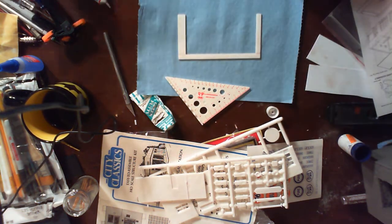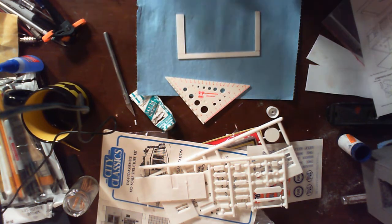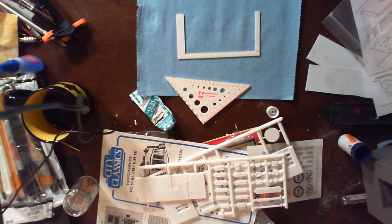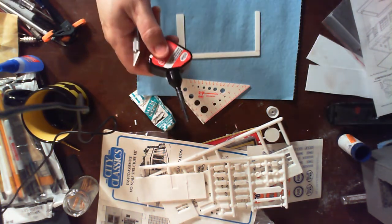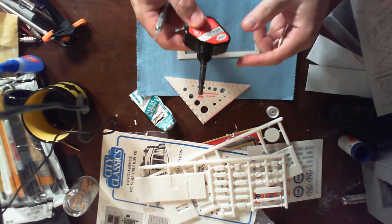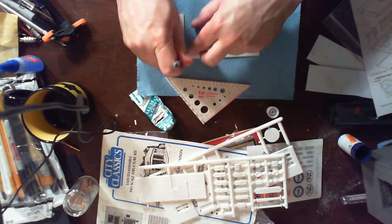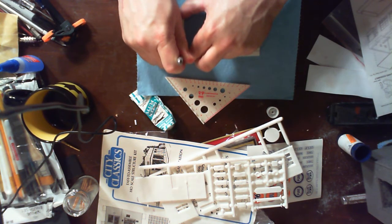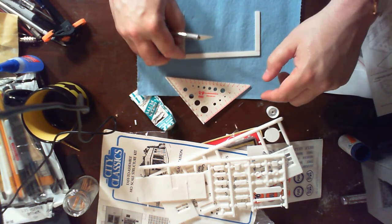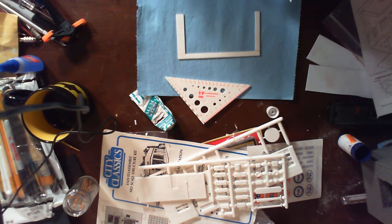Sometimes I use liquid cement — it just depends on the pieces. I like the Testors Model Master liquid cement because of its needle tip applicator. The glue inside is exactly the same; the dispenser on the Model Master one is just a little better. I was unable to find any recently so I settled for the other brand. It's hard to talk and think and work at the same time.